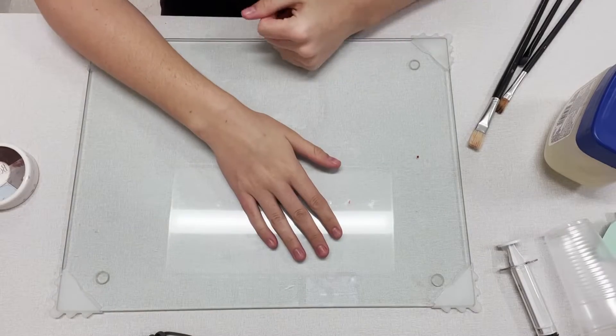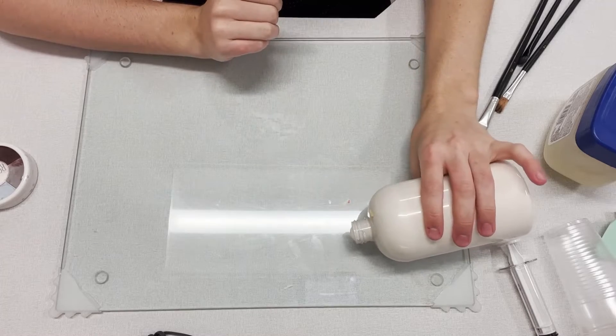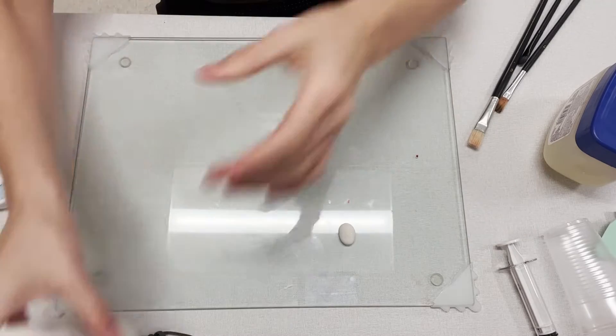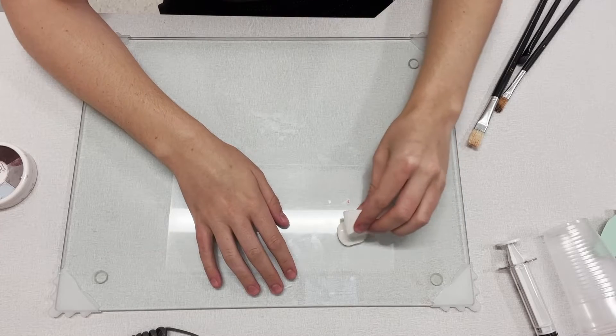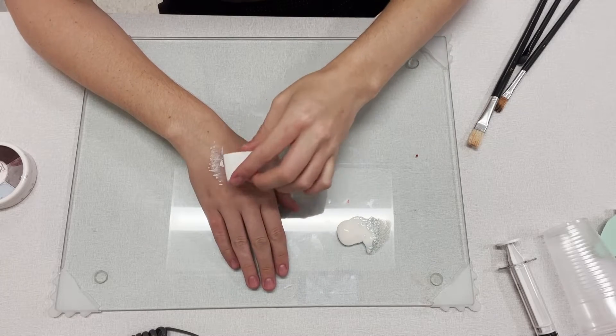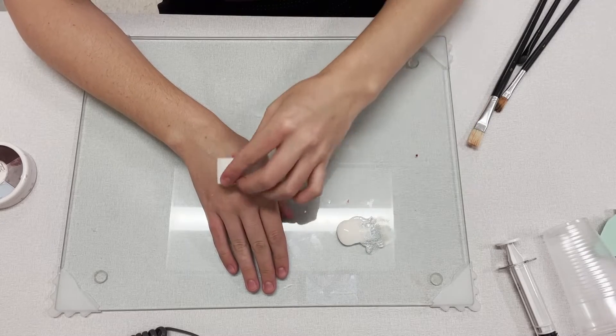I'm going to start off first with a clean hand. I'm going to take my liquid latex and just pour a little out. Then I'm going to take a makeup sponge and dab a thin layer on my hand. After that, I'm going to let it dry before applying the next layer.